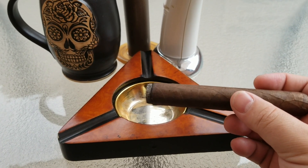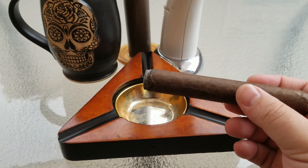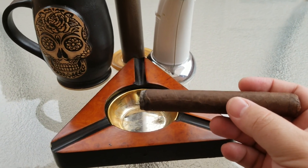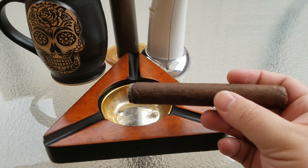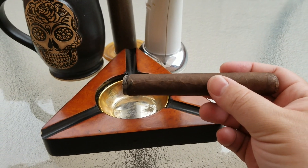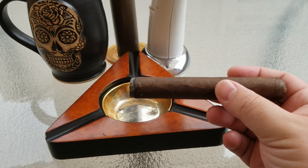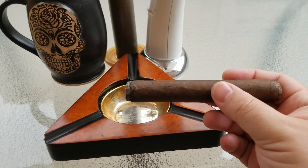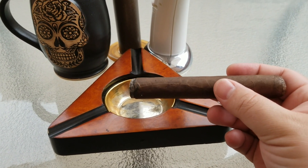Flavor-wise, very mild actually for a Maduro, especially for Nicaraguan. Usually when you smoke Nicaraguan, you're hit with a really pungent zestiness and big spiciness. But this one is actually very mild. It has a very rich coffee flavor. The smoke has a kind of oily consistency — that's very typical of Maduros — but the spiciness is very mild, and there are very intense coffee flavors.